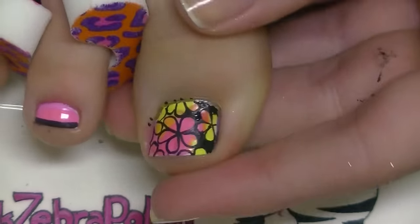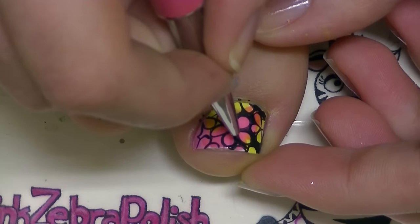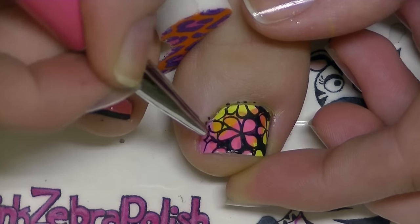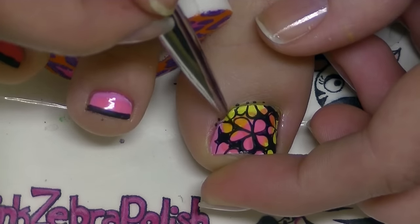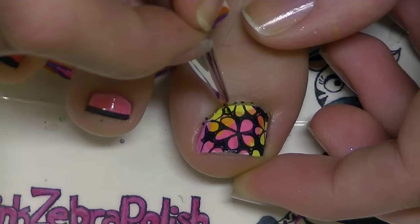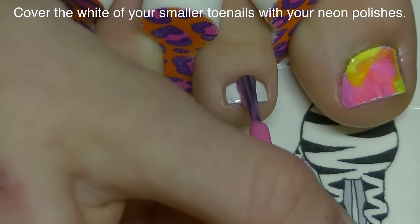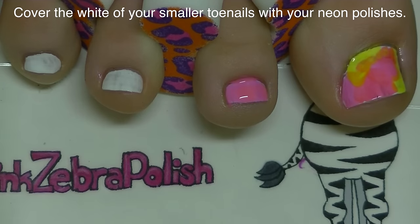I'm just going to be filling in all of that extra space. When I'm done, I have these beautiful neon rainbow petals, and it looks like the petals were painted on top of black nail polish instead of the other way around.